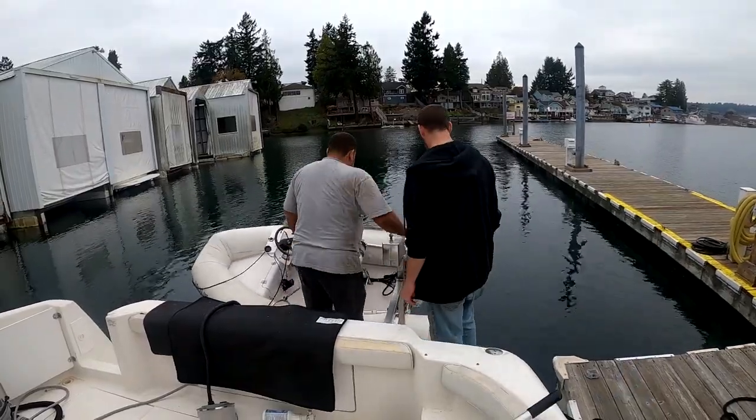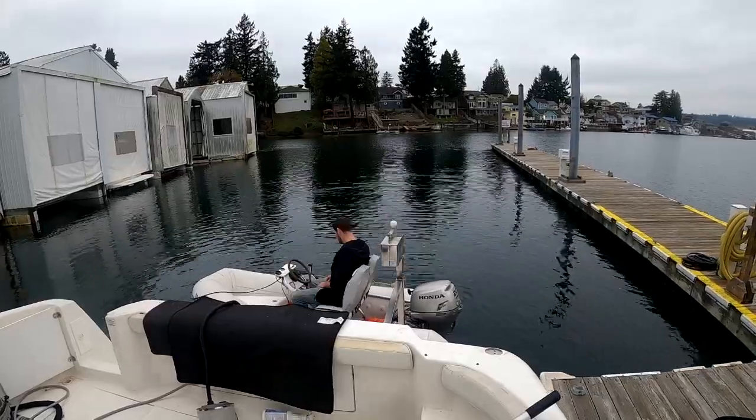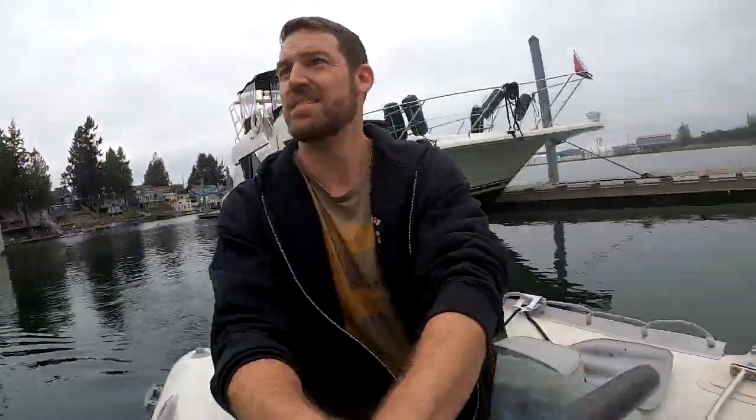Taking the dinghy down off the back of the boat and getting it around to the side of the barge. What you guys don't know yet is that this dinghy breaks down on us — we got an overheating issue, I think because I was idling it too much at low RPM. So we ended up just kind of pulling the barge around by hand.